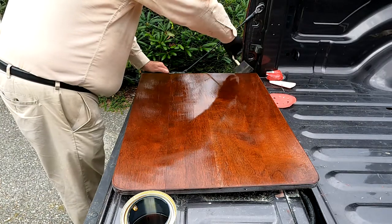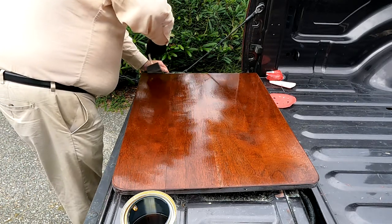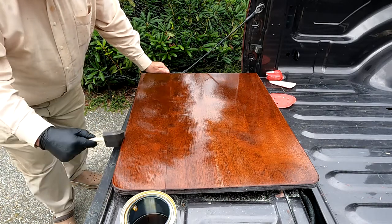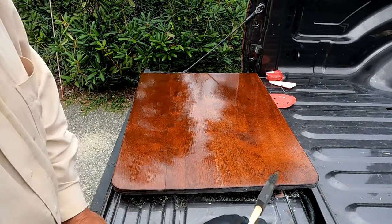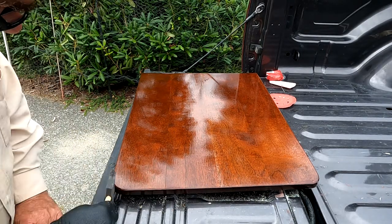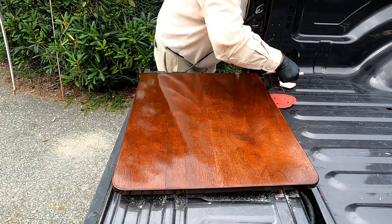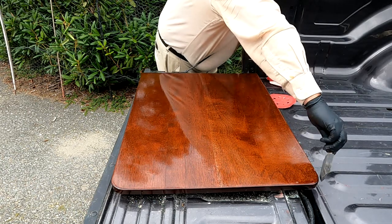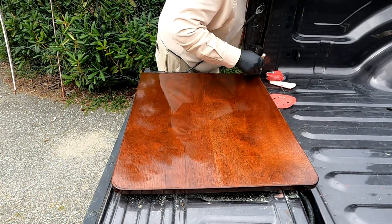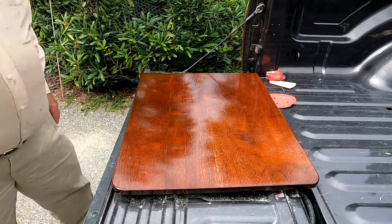Now we'll run around the outside edge. This back edge here is going to be attached to the bulkhead with a piano hinge, so I'm just varnishing it for completeness more than anything else. This edge, however, will be visible, so I'll try to make it a little bit better finish. And now I just have to get the other side. Okay, that's it — a quick build coat.